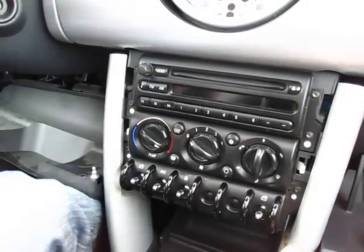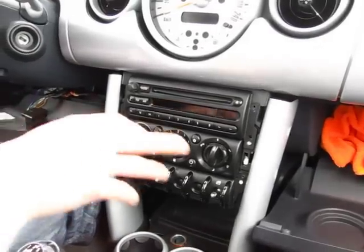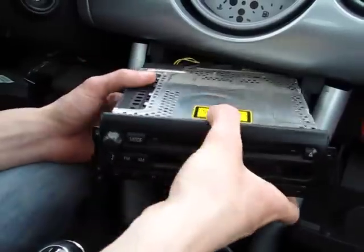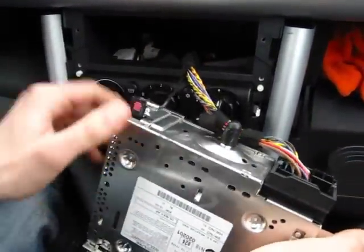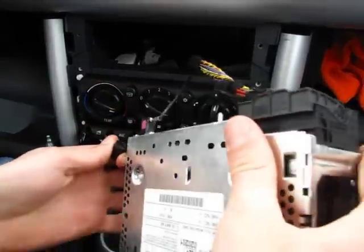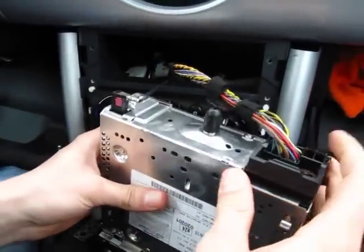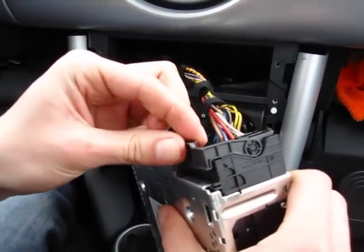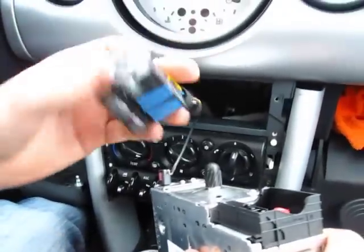As you can see, that gives you access to four bolts, and they're also T20 Torx. We're going to remove these four bolts now. Once you remove the four bolts, you can simply slide the radio out to the side — there's nothing else holding it. You can also unscrew the plastic nut in the back to get more wire, which is handy when you plug in the kit. Now we have to disconnect this connector from the radio — you press this little pin and it disconnects.